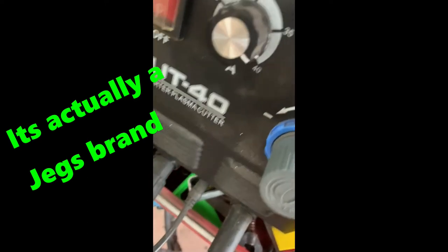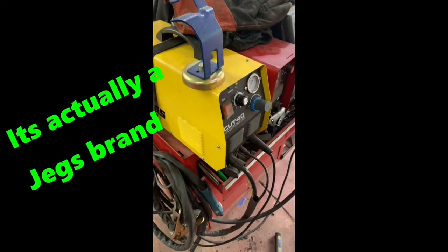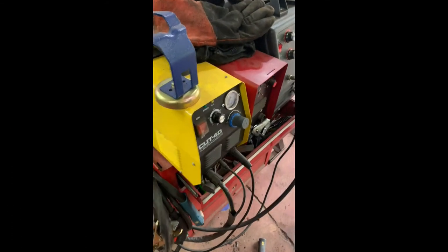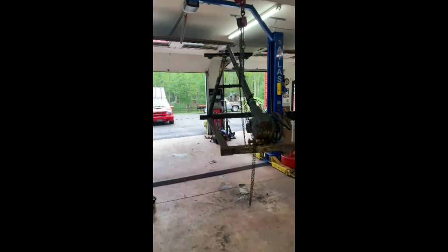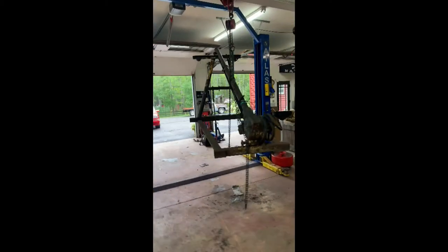It's a Cut 40 but it's running off 220. Northern Tool Platinum right now — that's big. I love these little things. Nothing sketchy to see here. We got this.